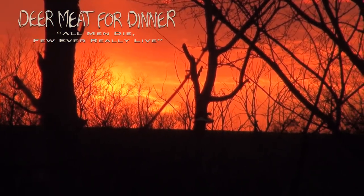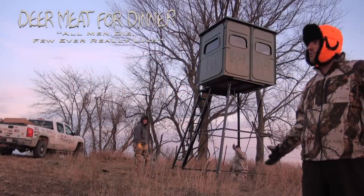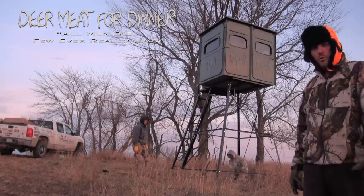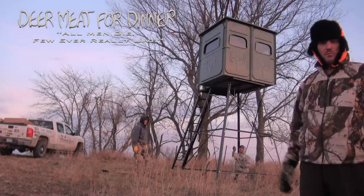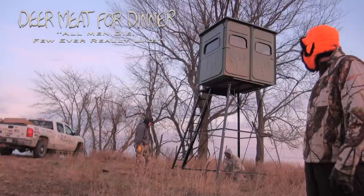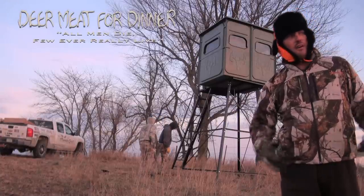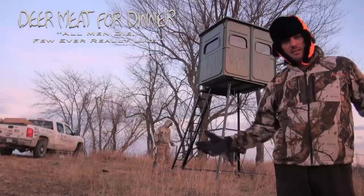Days like today are special — amazing night, beautiful skies, cold and crisp. This is what deer hunting is all about: outdoors, fellowship, friendship, camaraderie, hard work, dedication — and then at the end of it, hopefully you get to kill a real nice deer and have some deer meat for dinner. Pretty tickled. Thank you all so much for being a part of our channel, our lives, the adventure, and the story. This is Deer Meat for Dinner, and this is how we make it happen.